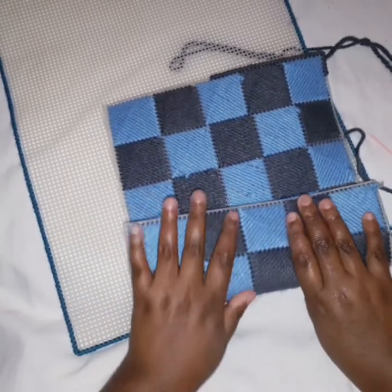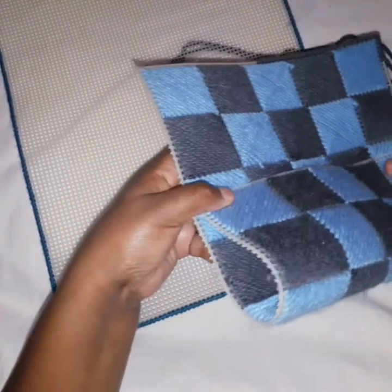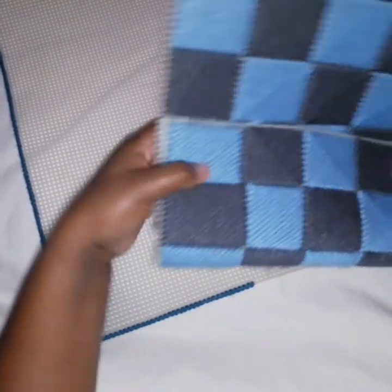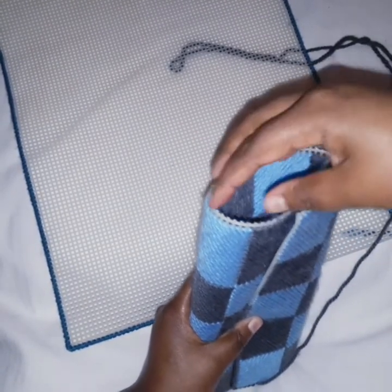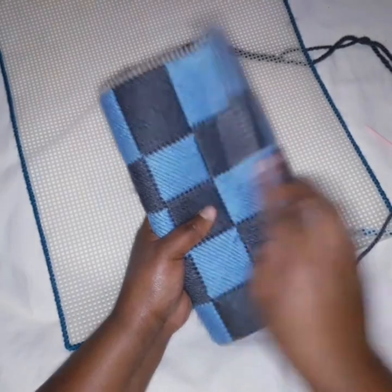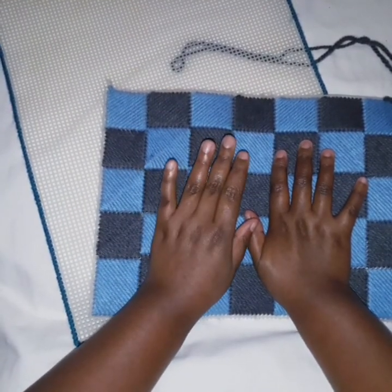If you are doing a handbag, you are going to work on it first and then bind it when completing the handbag. For example, if this was done for a clutch, you fold it — this already forms the clutch shape. You bind when joining these two parts together, and there is the other part that comes on top. So you have to fill in the canvas first if you're working on a handbag, then bind when joining pieces together.